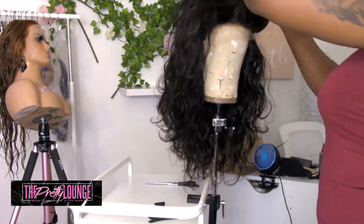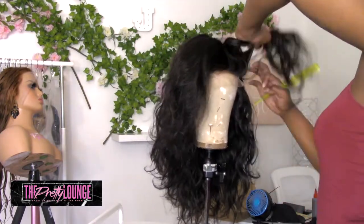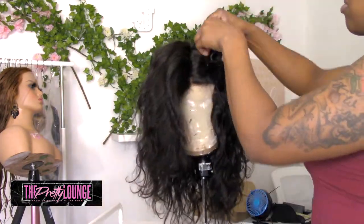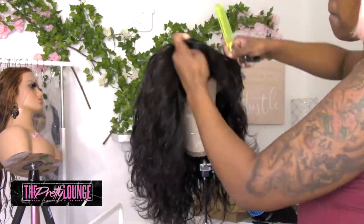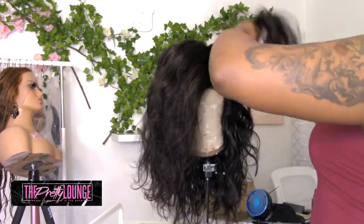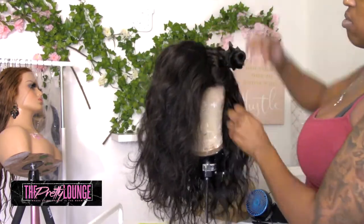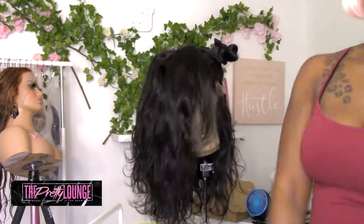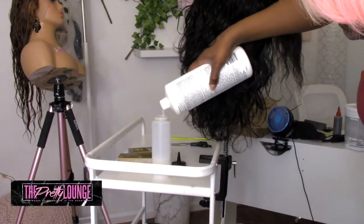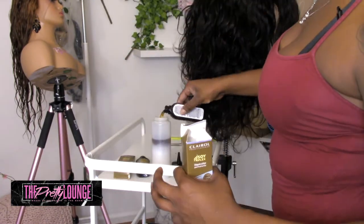This is a fresh unit I just made on the sewing machine — it's a 5x5 HD closure with 16-inch bundles, and I'm about to color this unit. I wanted to do a skunk patch type situation using a red color because we're in fall right now. You see me sectioning off the area where I'll be making my skunk patch, taking part of the closure and some of the tracks on the side.